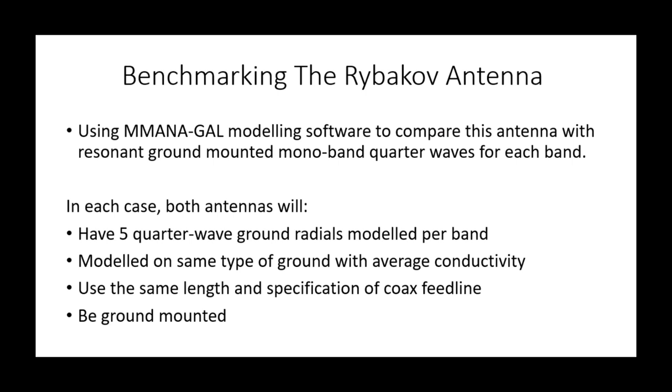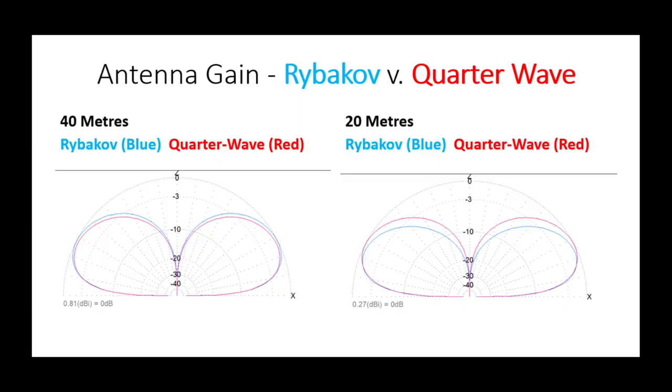That's probably why the 4-to-1 current balun is used with this antenna. I have used MMANA to model it and compare it with quarter-wave vertical antennas for each band. Let's have a quick look and see how they look on each of the bands.